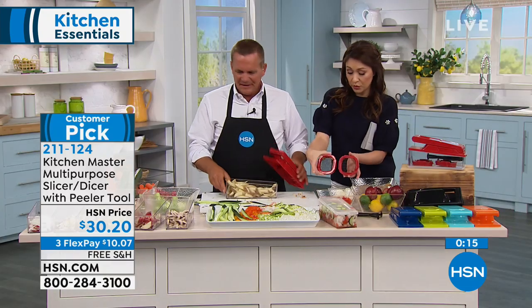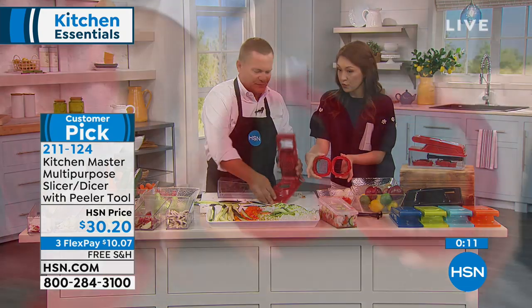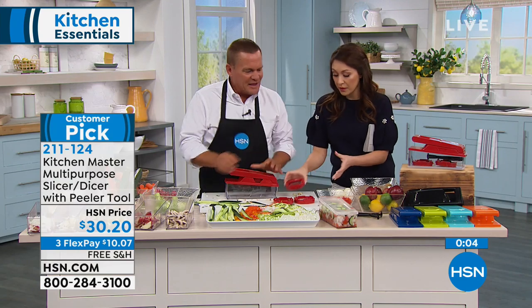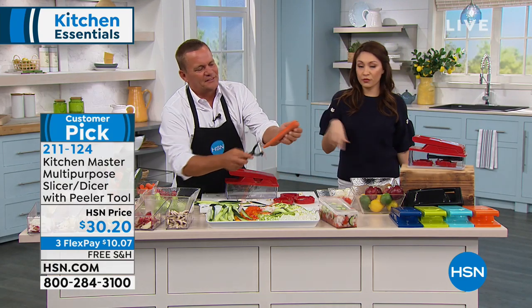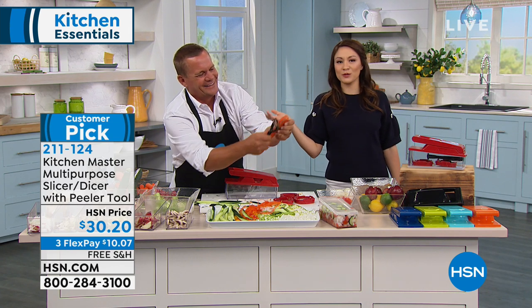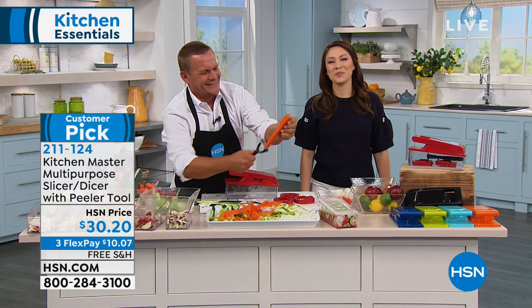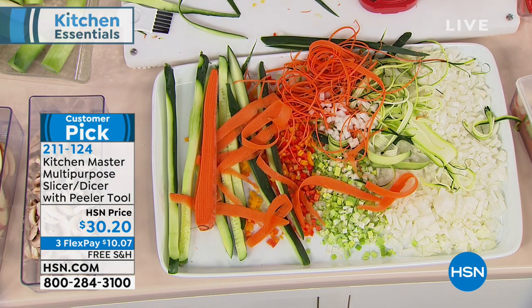So you're getting three different blades — the coarse, the slicer, all three of them — plus the lid, and the bottom becomes a container. Free shipping and handling, three flex pay, $30. I think it's worth it just for this peeler — huge customer pick. I have something else I want to tell you about that's going on today before we move on.